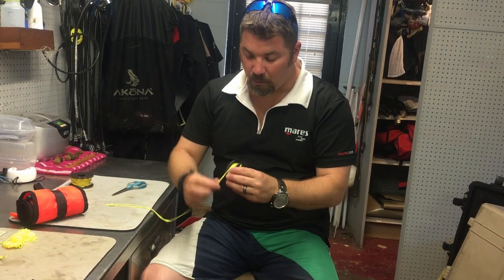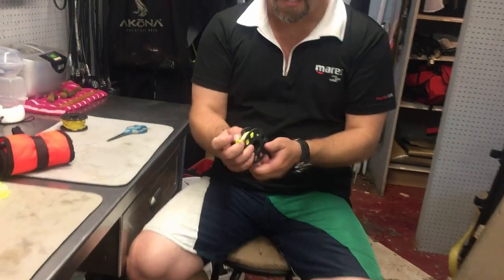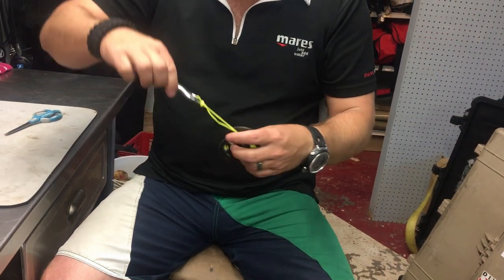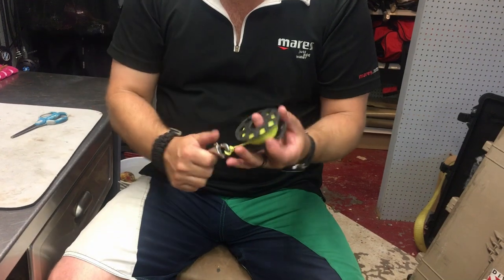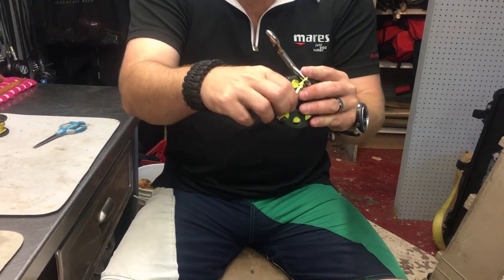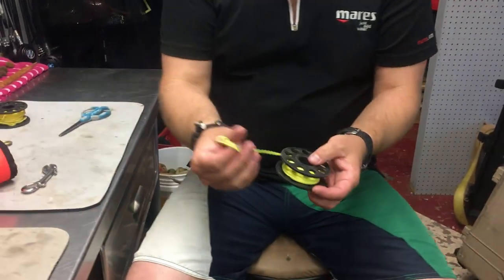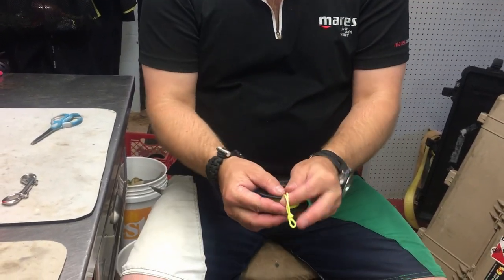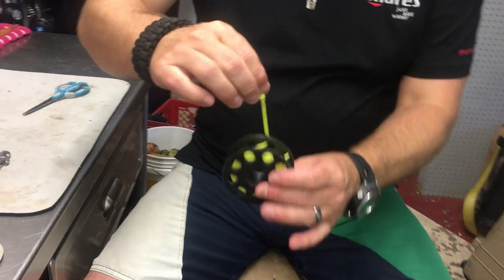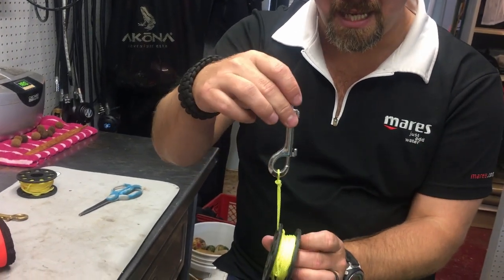Now how do I secure the reel? I simply wind it up until all the excess is gone so I can actually utilize the holes in the sides. You can take a double ender and secure it, but it can still come unraveled, and even clipping into the system — it can still come unraveled. So what I like to do is take that excess line, and once I've got about two inches left, I pull it through one of the little holes — and now it's locked in and I can hang it.